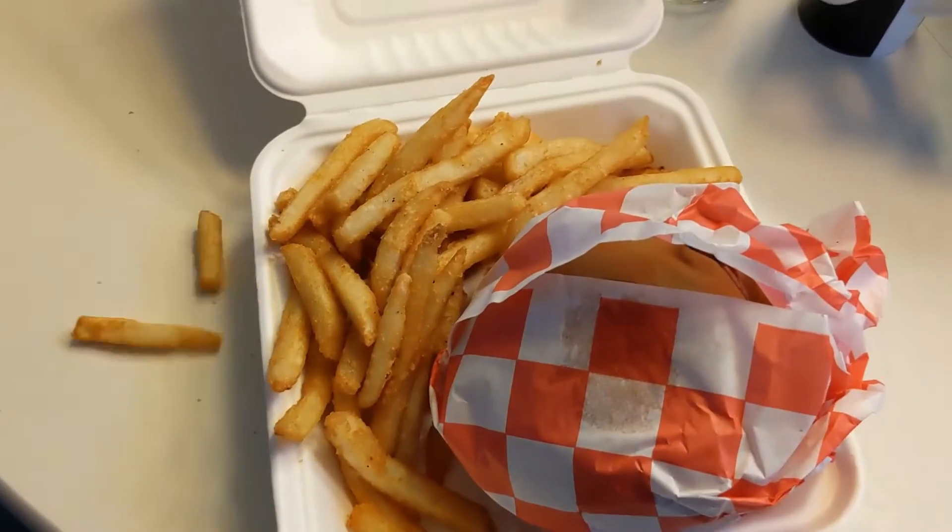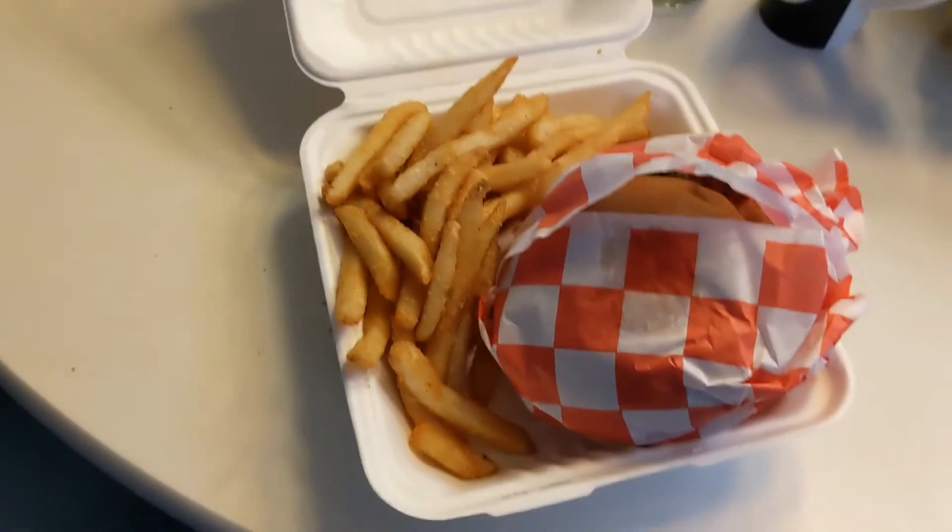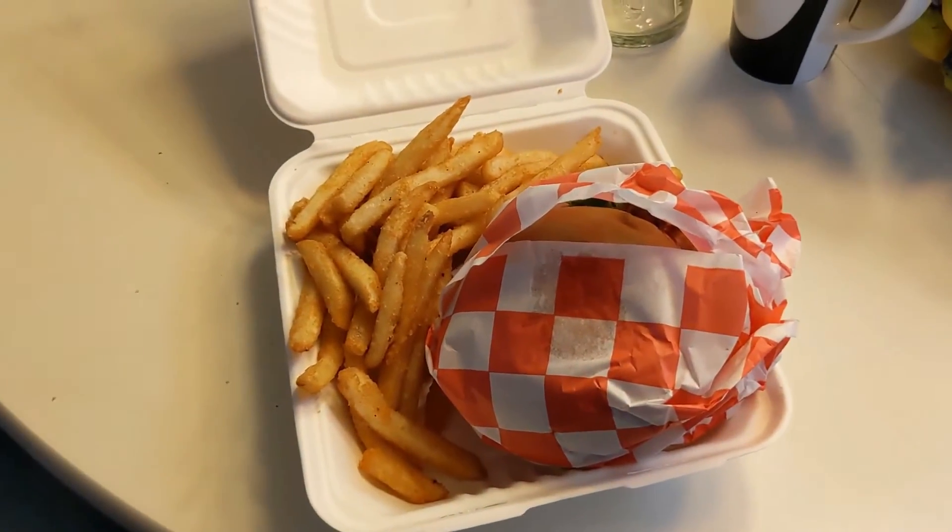Hold on, let me just show that to you. Look at all these fries. Let's go ahead and give it a try.